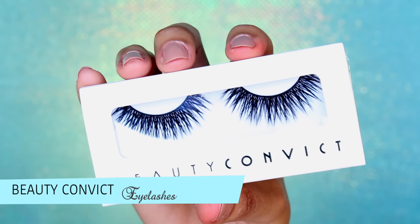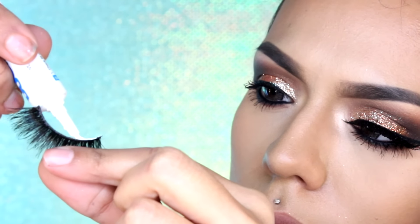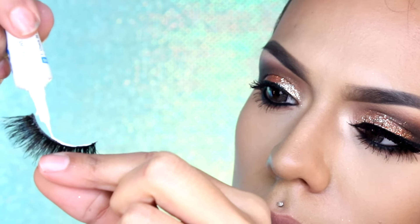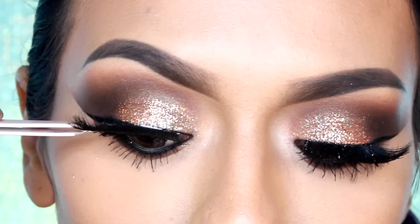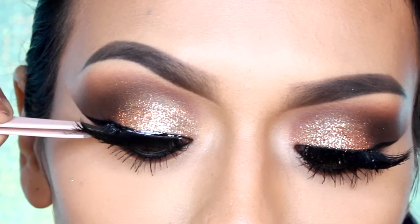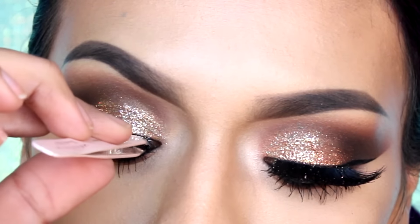Este look no estaría completo sin pestañas postizas. Aplicamos pegamento de pestañas en la tira y esperamos unos 15 segundos hasta que el pegamento esté un poco pegajoso. Con la ayuda de unas pinzas, voy a estar aplicando las pestañas empezando en la esquina externa hasta alcanzar la esquina interna.